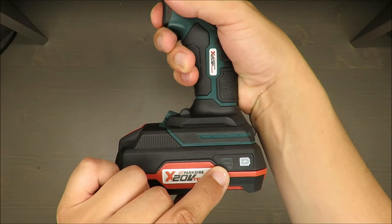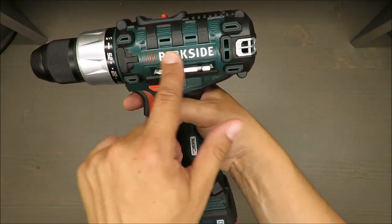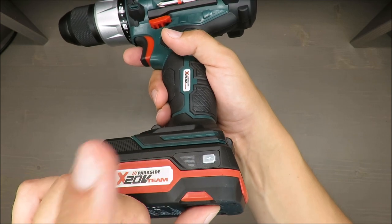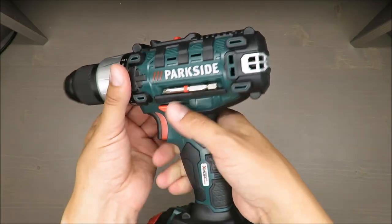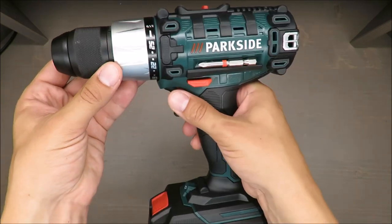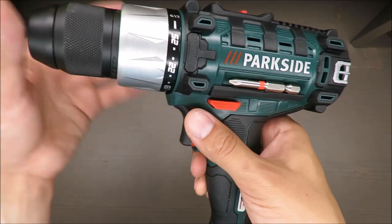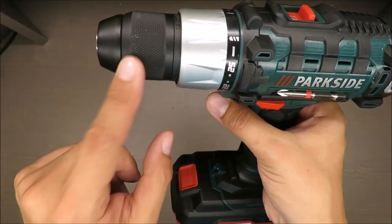Another nice feature: it should have a battery indicator. In all previous models the indication was on the drill itself, but now it's on the side of the battery. However, it's only showing when it's charging. Also, what appears silver is not metal - it's plastic with a silver coat on it.